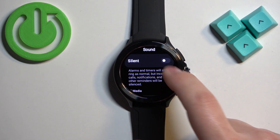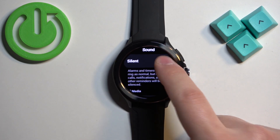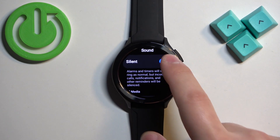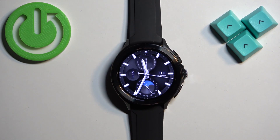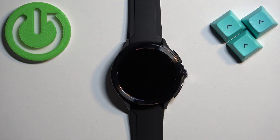Here you have the silent button — you can enable or disable it by tapping on the button right here. Once you're done, press the crown button to go back to the watch face. That's how you enable and disable the silent mode on this watch. Thank you for watching — if you found this video helpful, please consider subscribing to our channel and leaving a like on the video.